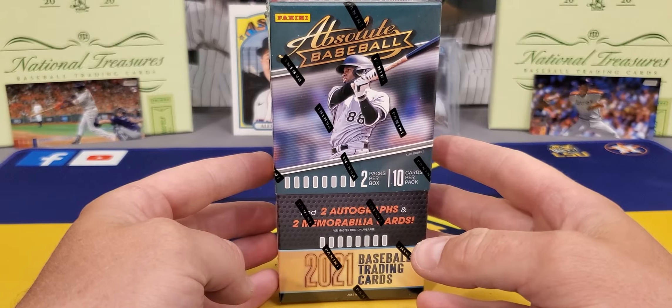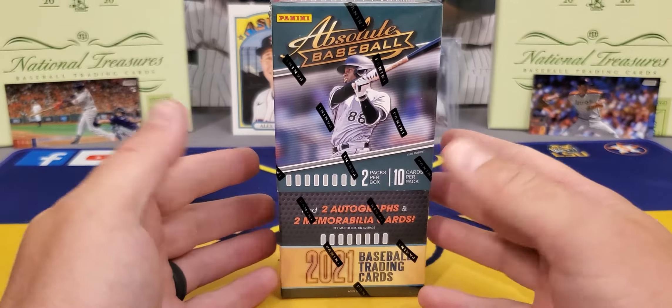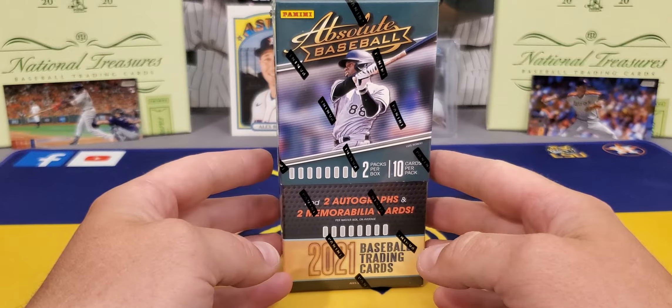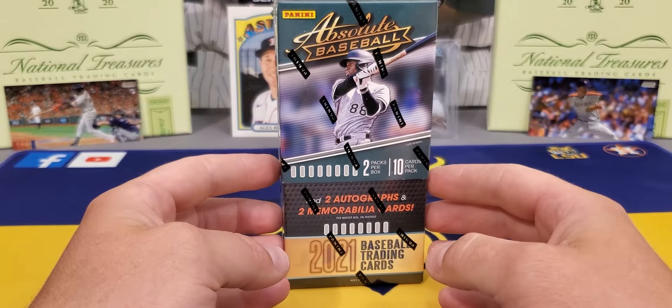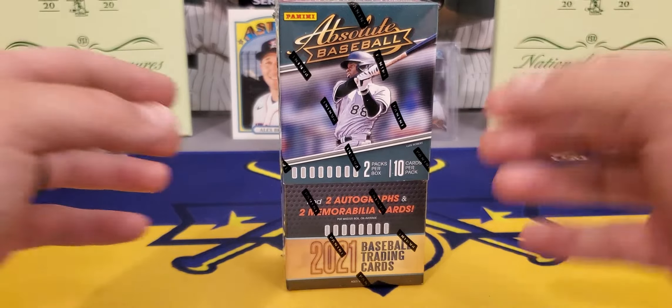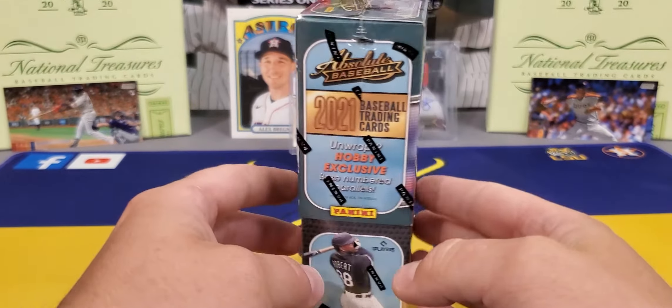The price did go down a little bit. I think I paid $165 for this — that's just the times of the hobby. But they do have some nice stuff in here. The case hits out of here sell very well. The Kaboom cards are called.